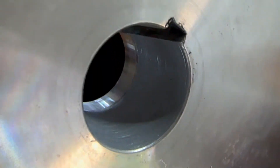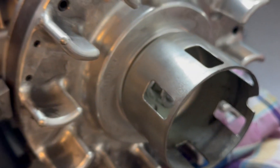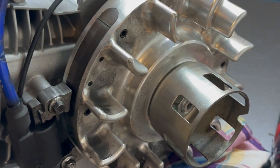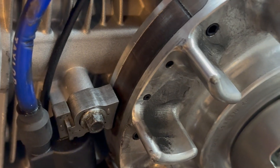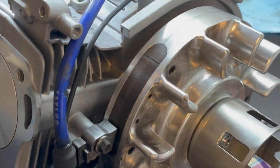Got the crank seal installed. I just lapped the flywheel as you can tell — it's looking good. Just got to put the flywheel key back on and torque everything down. Got the flywheel nut torqued down to 65-70 foot pounds. Put the coil on and set the coil gap. Just got to slap the head on and set valve lash — it's pretty much good to go.